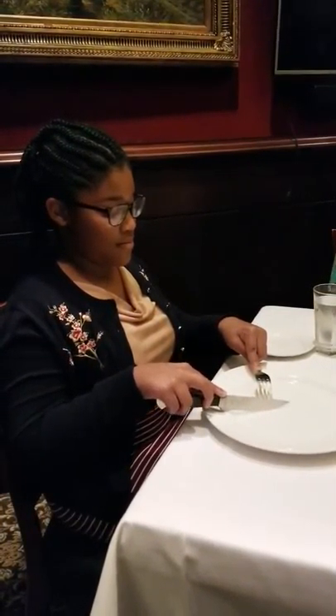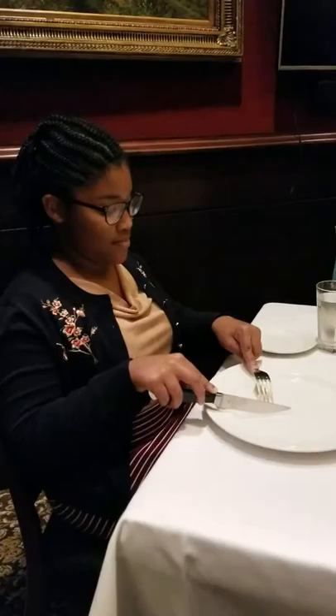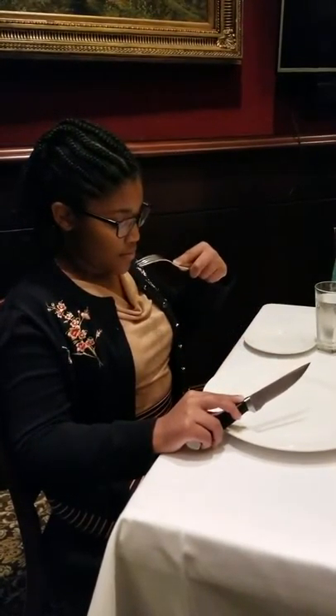Wrists rest on the table. Now, let's get some mashed potato on the fork. Place the fork down and scoop it onto the back. Rest your wrist, and we pivot it. Good job. Let's get some more mashed potato. Good job.